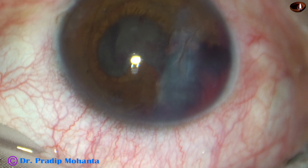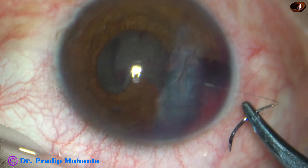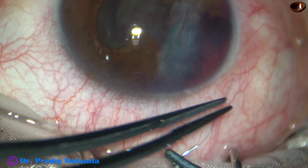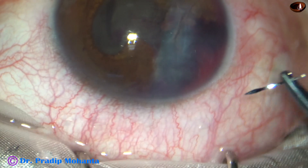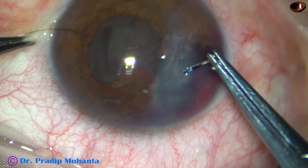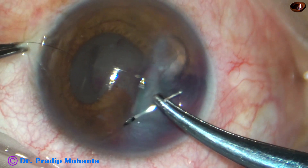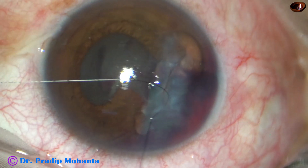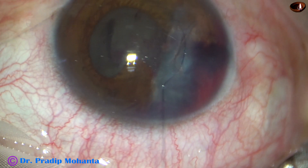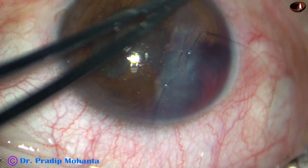And now this wound is to be repaired. I have asked for a new 10-O nylon. This is 10-O nylon from Orulab. It's a beautiful suture material. It causes no irritation of the tissue if the knot is buried into the cornea or sclera.